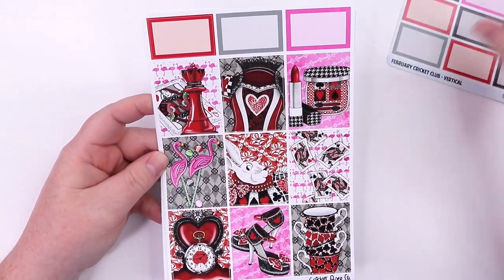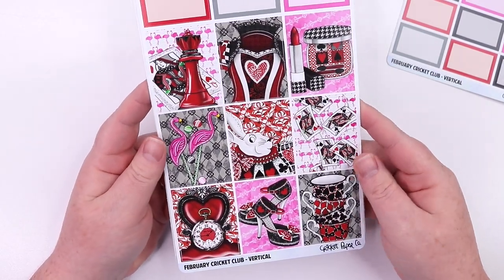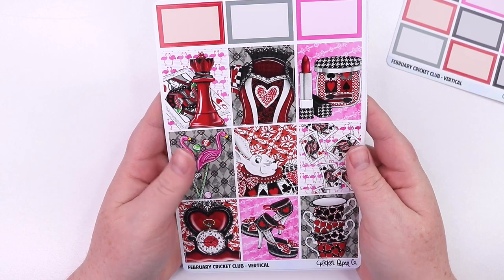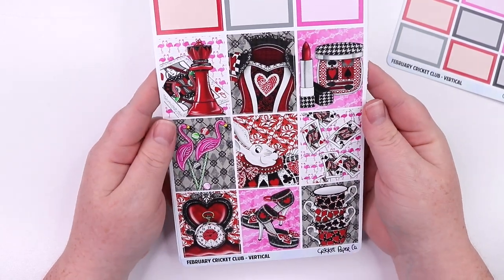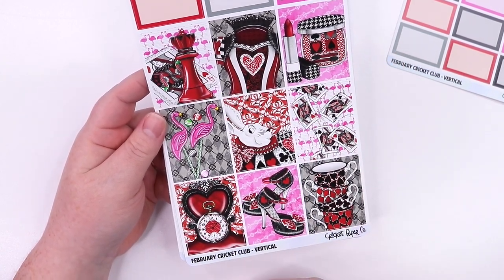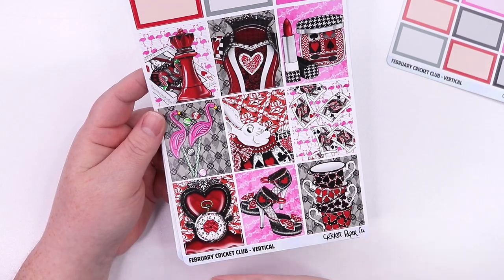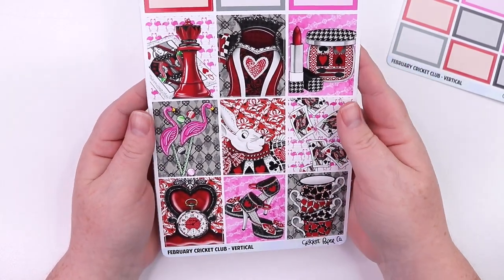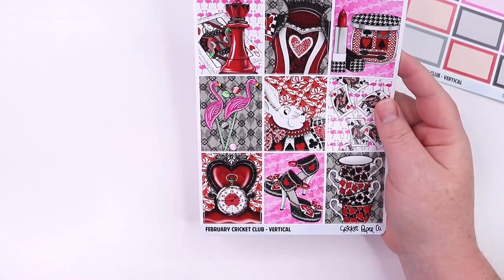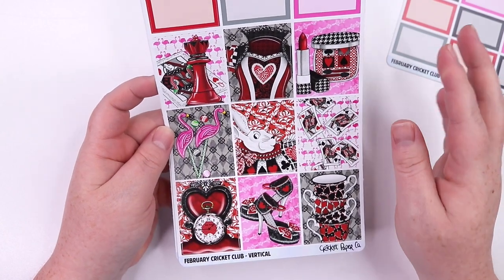Here is the first page and the theme — it is a Queen of Hearts theme, and I absolutely love how this turned out. I love Alice in Wonderland and Through the Looking Glass and any type of interpretation of it. I knew I wanted to do a Queen of Hearts version, which is why I thought it would tie in really well for Valentine's. The February kit will ship the last Friday of January — before February 1st — so you'll have plenty of time to decorate for Valentine's week. I love the little flamingo croquet mallets and balls, the heels — just everything about this is perfection to me. I think it turned out beautifully.